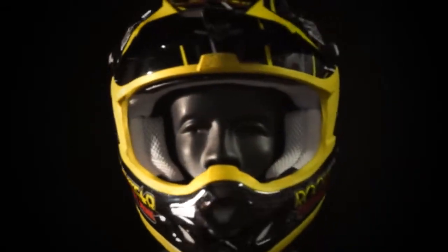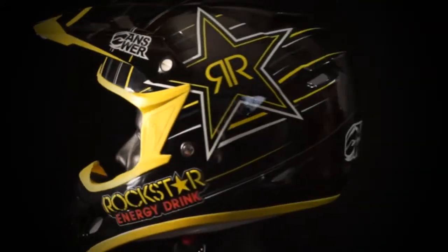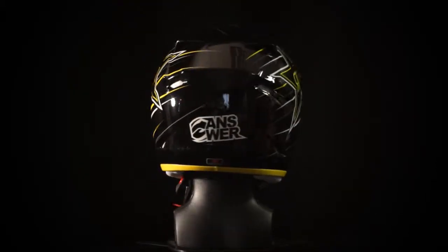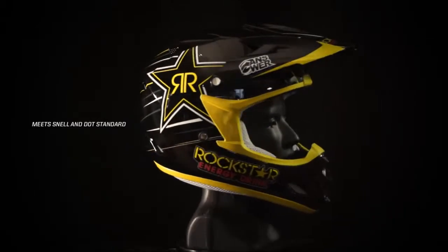Multiple front shell and liner intake vents channel air to the EPS liner and rear exhaust vents. The Anser Comet helmet will always meet Snell and DOT standards.